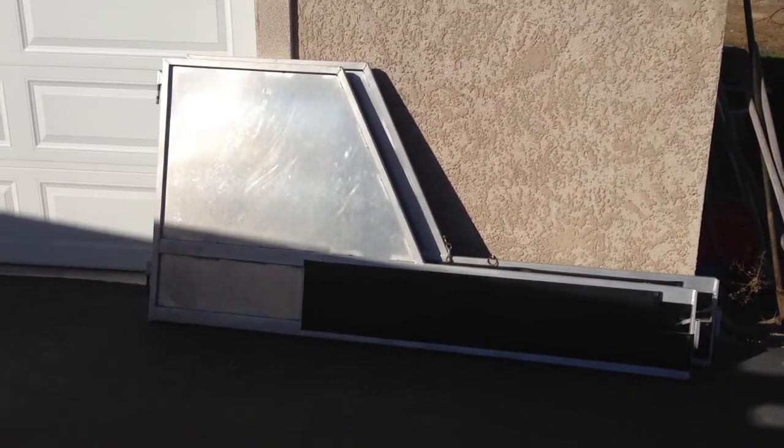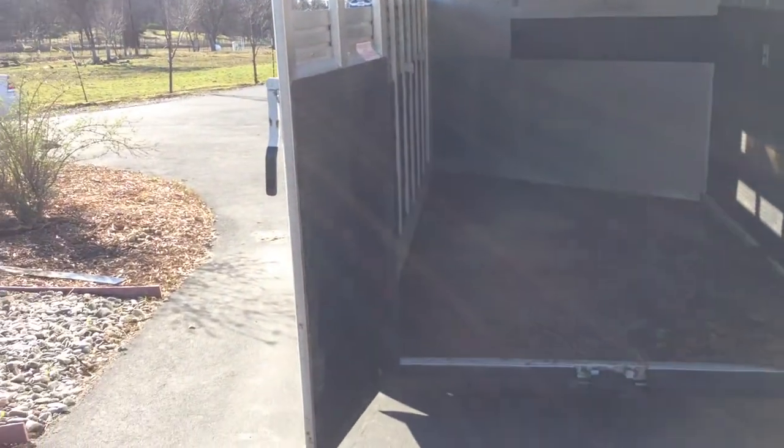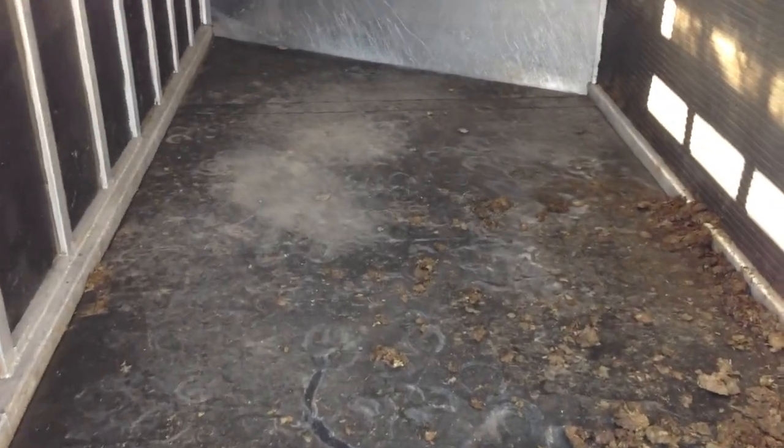There are the two slants that are normally in it, but we rode the other day so we had to take them out. There's the inside of the doors, the mats, and the inside of the trailer.